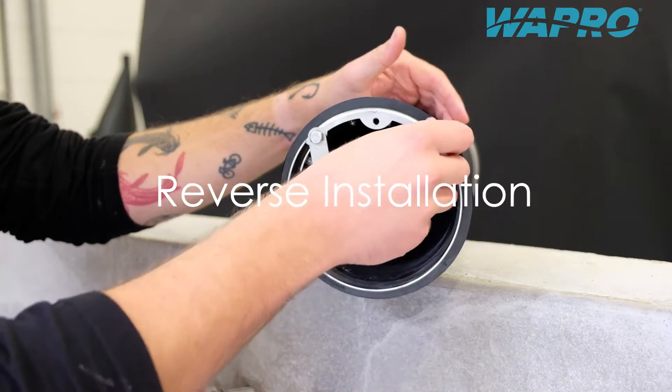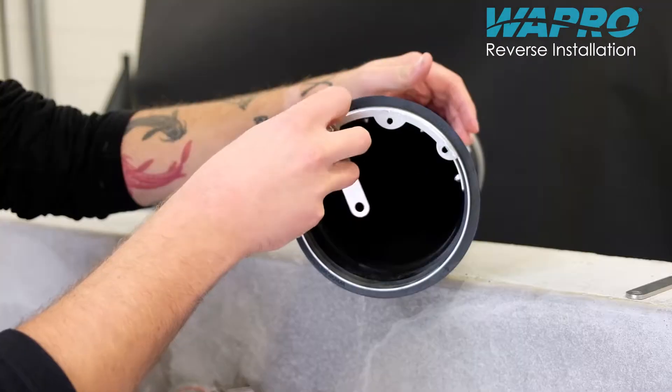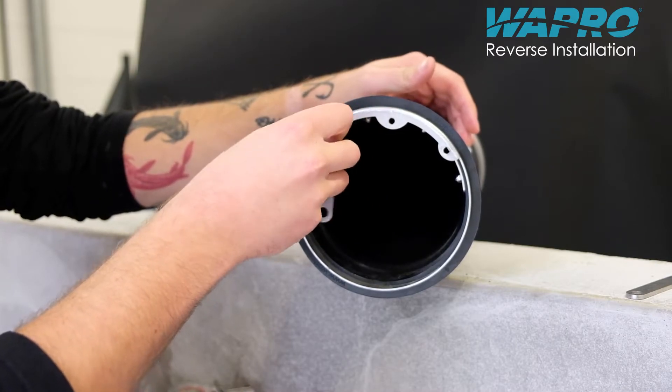The same installation procedure applies for the reverse installation of the Vastop, for example when installing the valve on the outlet pipe in chambers.